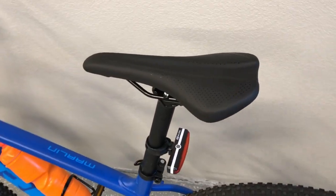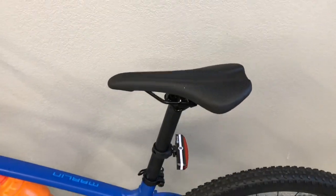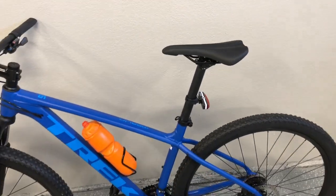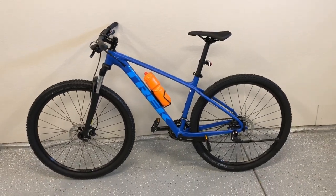Take a close-up of the seat here — pretty cushy. Again, most of everything is stock on the bike. So what I'll do now is go ahead and turn around to the other side.